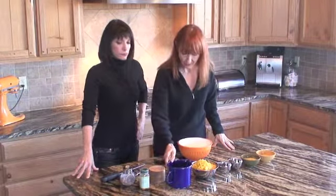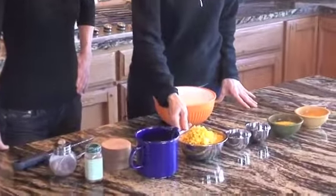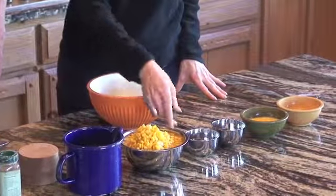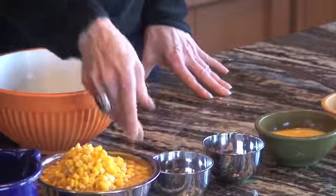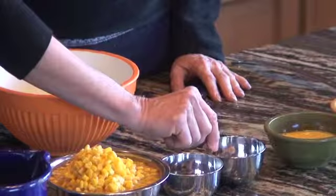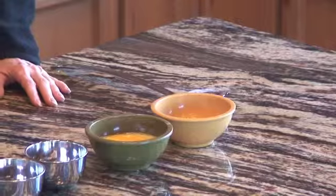We're going to show you our ingredients. We have a cup of light cream or half and half, two cups of corn saving the corn milk — I use canned corn because that tastes better for me. One tablespoon sugar, one and a half tablespoons flour, two beaten eggs, and two tablespoons of melted butter.